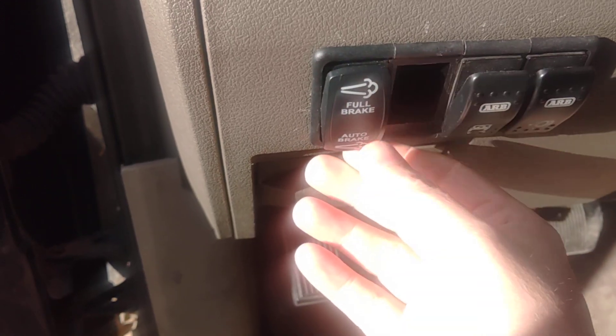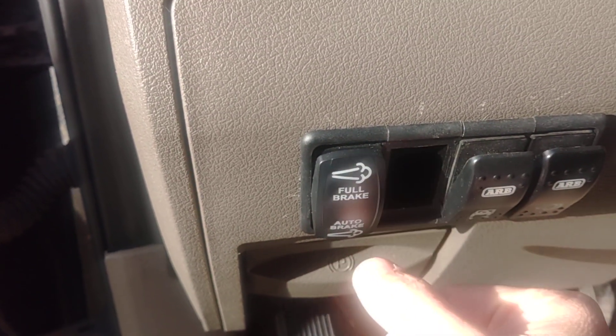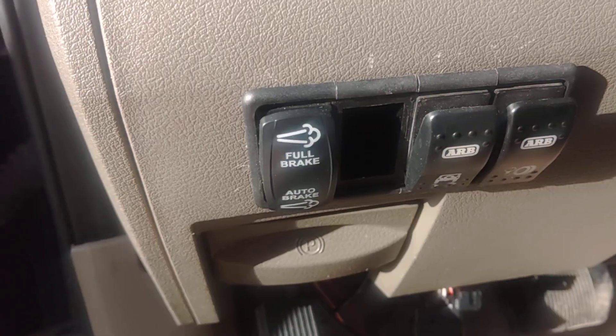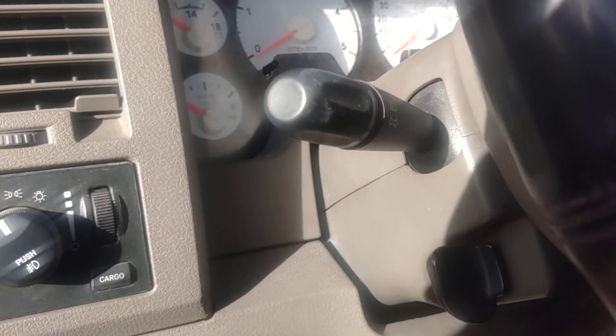And this right here is my exhaust brake. I've got my full brake and my auto brake. If you're on full brake, that's illuminated; if you're on auto brake, that's illuminated. Pretty cool. It's been a work in progress, and hopefully here pretty soon people will want to buy it. Thank you.